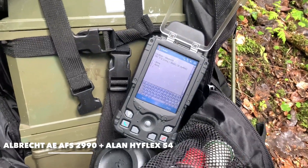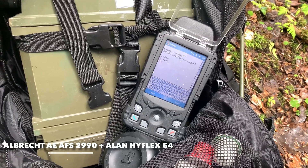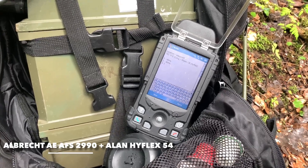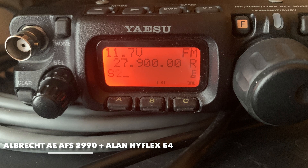One two three four five, radio check. Location number three, TRC-552, radio check. Short whip antenna. One two three four five, radio check. Short whip antenna. Location number three, TRC-552 radio check. Location number three, CB radio, Alan Hyflex antenna. One two three four five, radio check, radio check. Location number three, radio check.